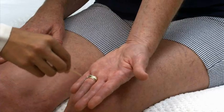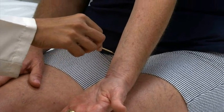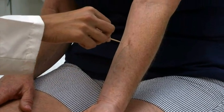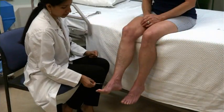Finally, touch a distal location and move proximally. Ask the patient whether the intensity of the sharp sensation changes. Test both arms. Follow the same procedure on the lower extremities.